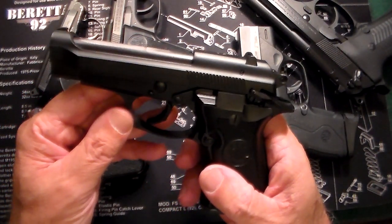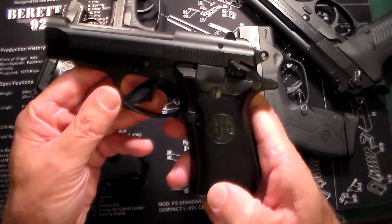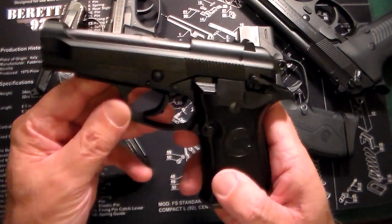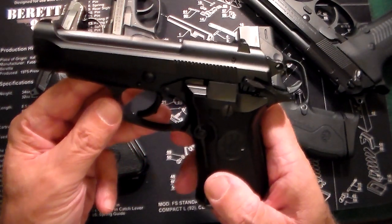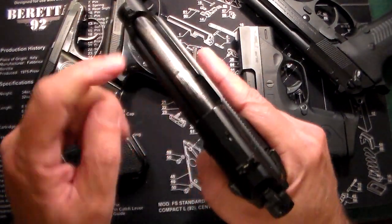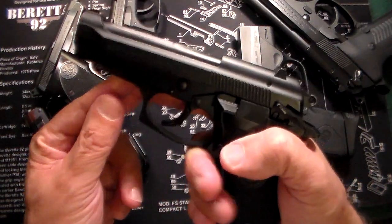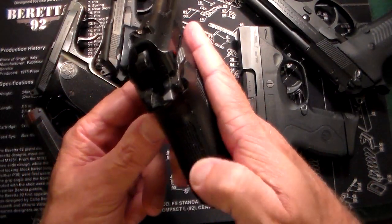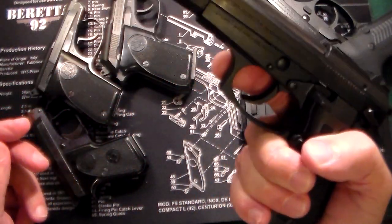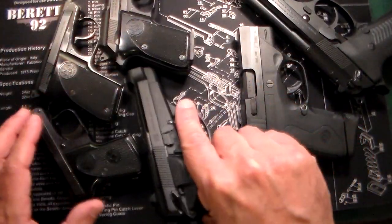This is the Beretta Cheetah. This is a .380 — absolutely love this gun, I've had it for quite a while. This one can be either a 13-round or 10 plus 1. In the state I'm living in now, it is 10 plus 1. It's got the open-top barrel, halfway decent sights on it, and a nice little thicker grip than the smaller ones — you get a really good purchase on it. Absolutely, positively love this gun. The Beretta Cheetah — absolutely gorgeous.